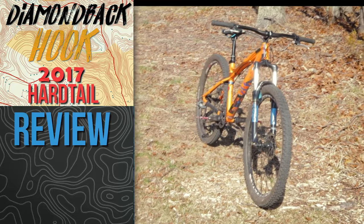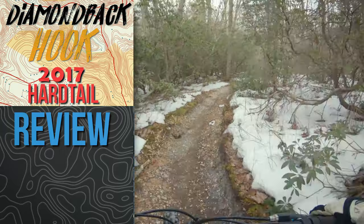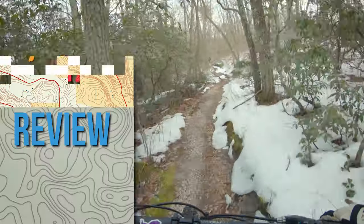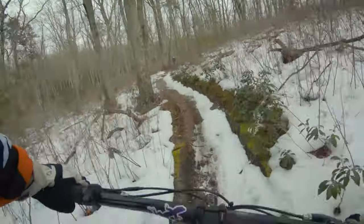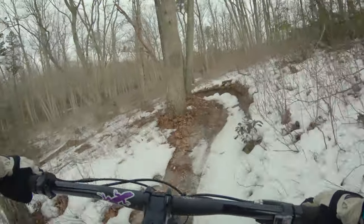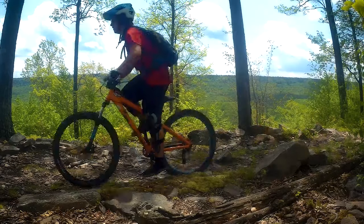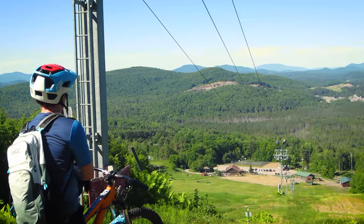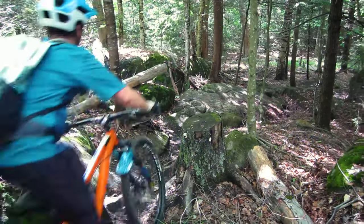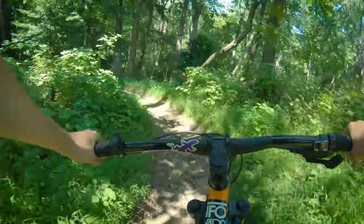This is the review for the Diamondback Hook 2017 mountain bike — a whole lot of bike for a budget price. I've been riding a lot of miles on this Diamondback Hook since I first bought it back in March 2017, putting over 1,000 miles on it from Pennsylvania, New York, to New Jersey. I think it's time to express what I think about this bike.